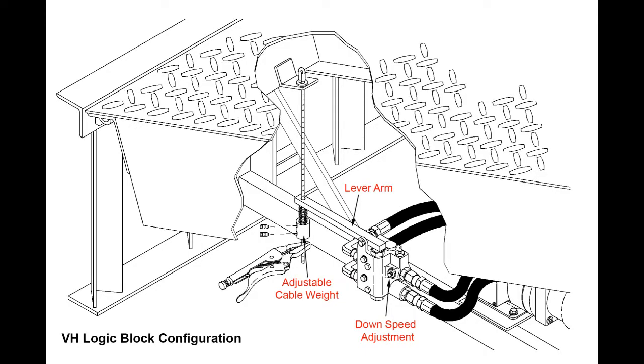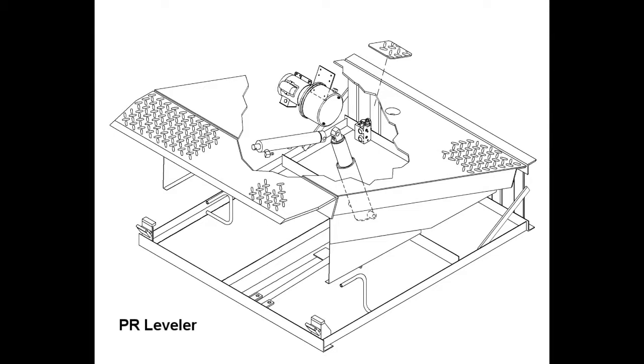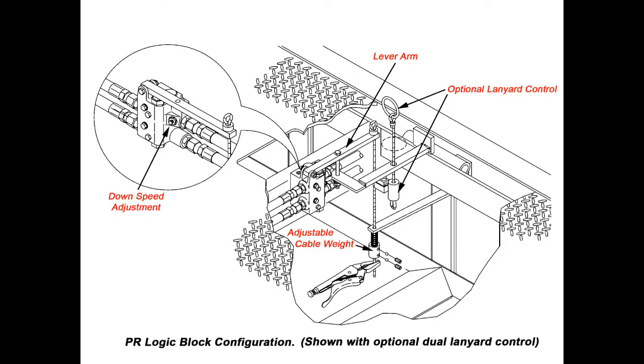VH levelers have one cable and one lever arm that control lip operation. The PR series leveler has an optional dual lanyard control. If equipped, an additional cable and lever allow operation of the platform and lip function while standing on the platform.